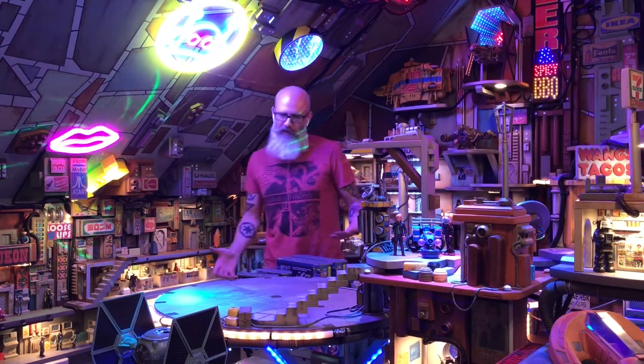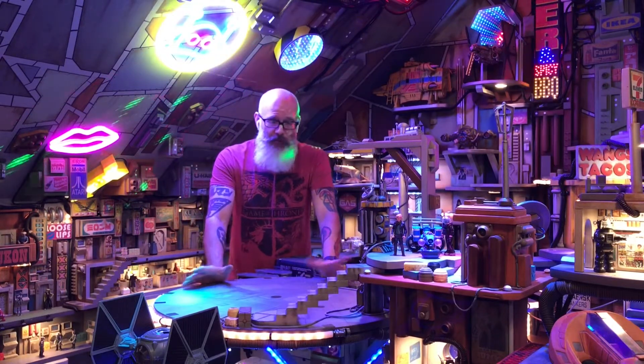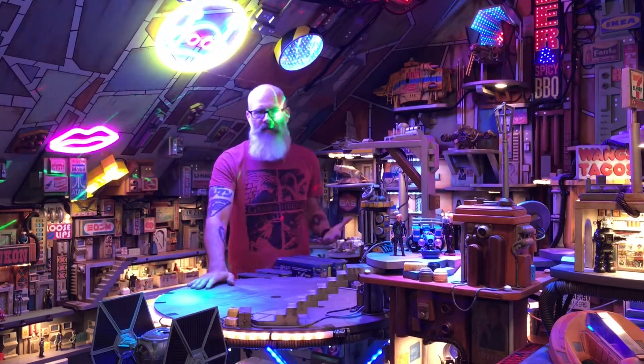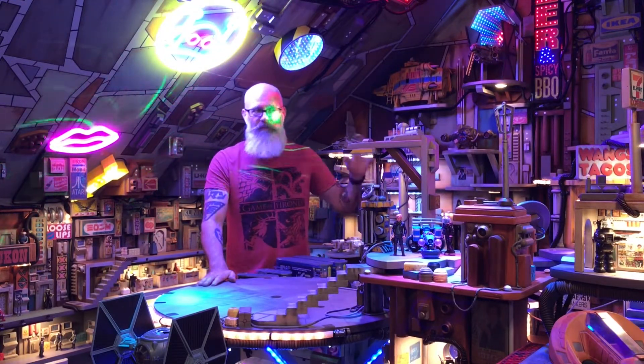One of the perks of being an independent toy maker is folks like to send me toys, and free toys are always the best toys. Sometimes these are going to be handmade customs and sometimes they're actual production toys from toy companies — toys that you'd be able to go right now to the stores and pick up off the shelf.